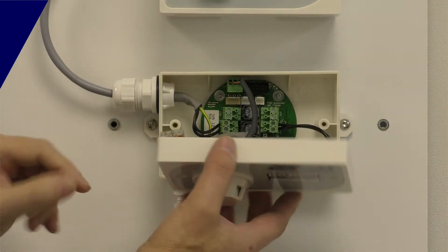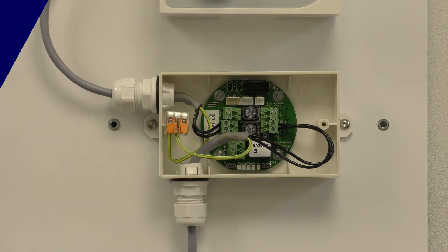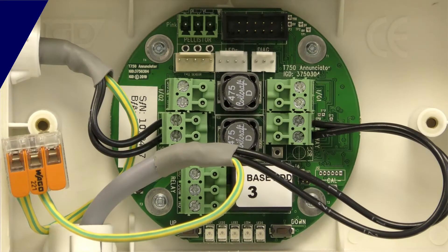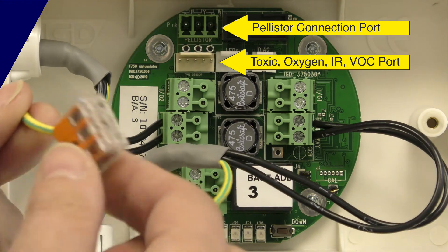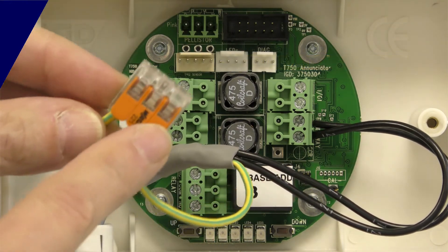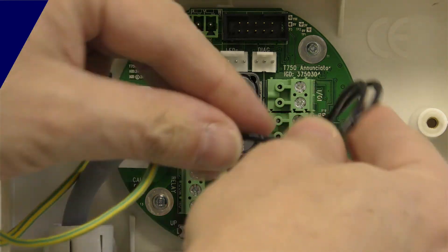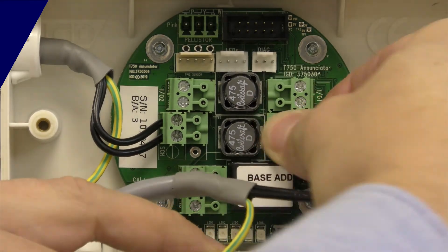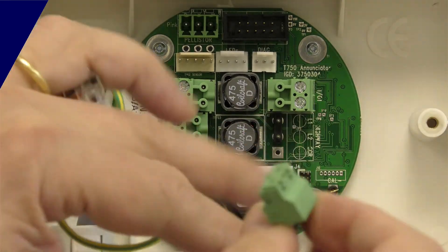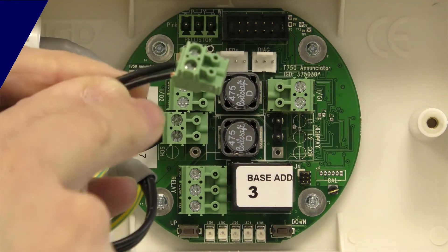We're popping the lid off now, unplugging the sensor, and we can see the internal connections onto the printed circuit board. Here is our two-wire connection, and each detector is provided with an earth block so you can connect up the cable screens. Strip the cable back and that's your plug-on. Again, making this connection doesn't matter which way around you put the two cables.